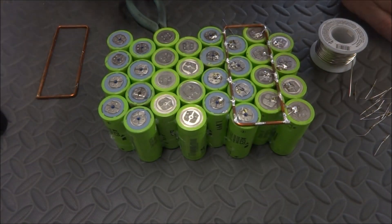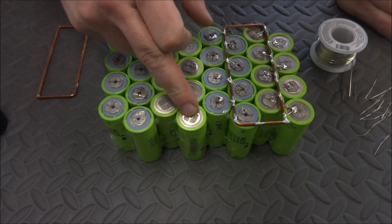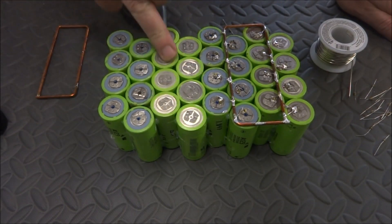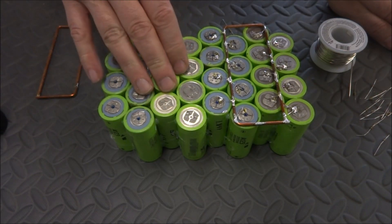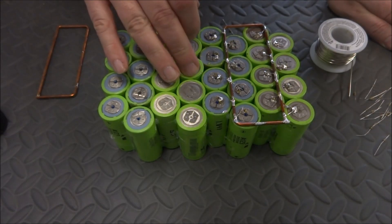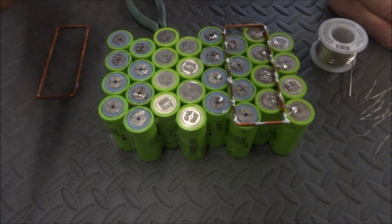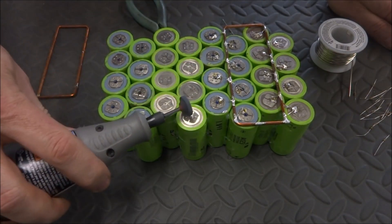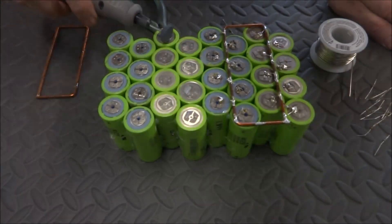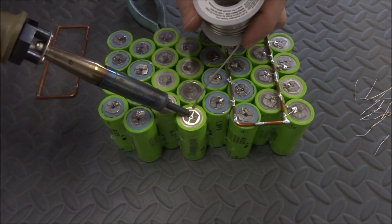I had a lot of difficulty soldering these connections — I'm thinking maybe because these cells are probably a little dirty since they were in use for a long time. The cell itself will soak up the heat, so that's probably the primary issue. I went ahead and ground down the terminals to clean them up and see if that helps, and that seems to work a lot better.